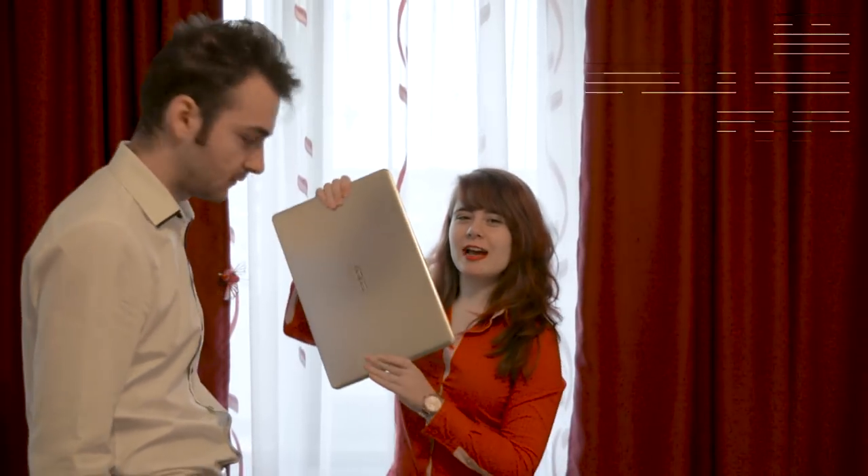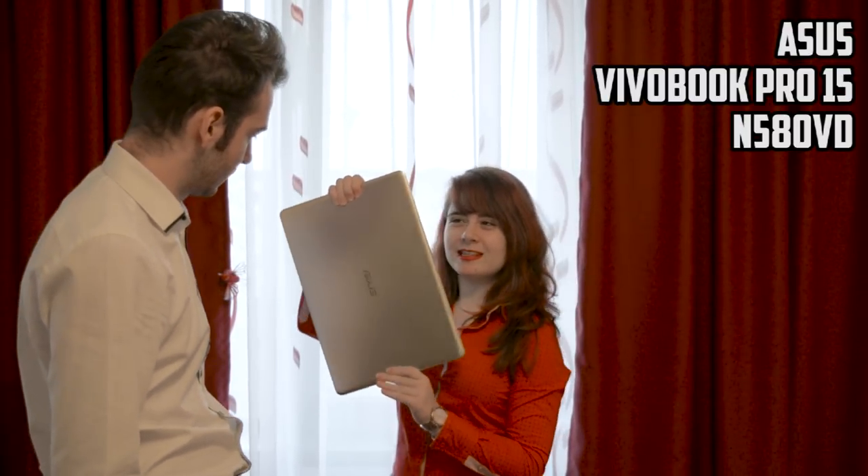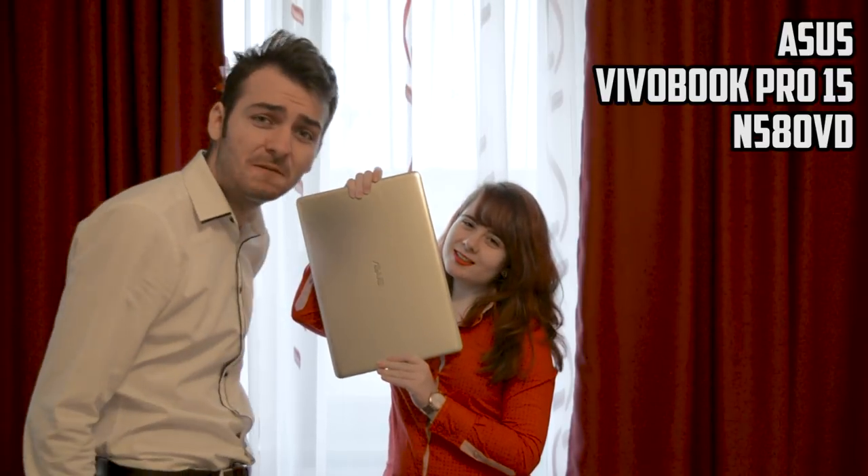Hey, what is going on everyone? This is Wicked and today I'm going to show you... What are you doing with my camera? I'm shooting a review. You remember? Is it working? Yeah, about my brand new notebook. This brand new Asus VivoBook Pro 15 N580VD.